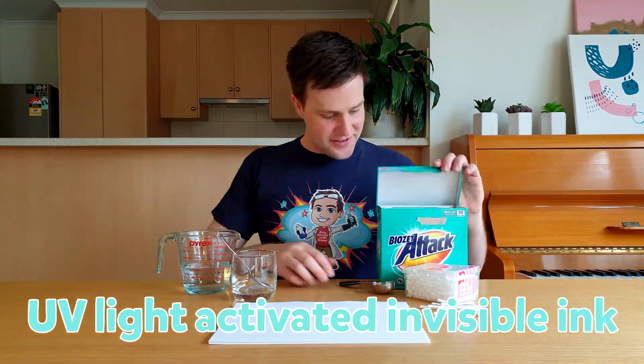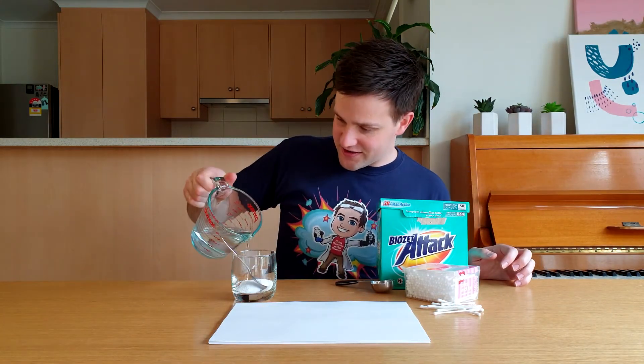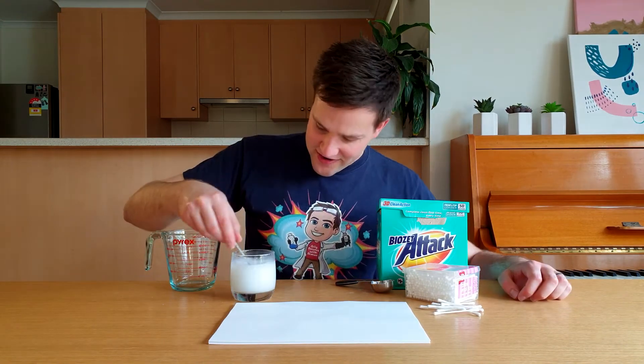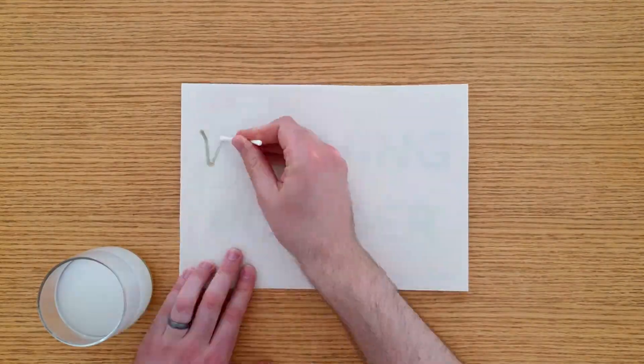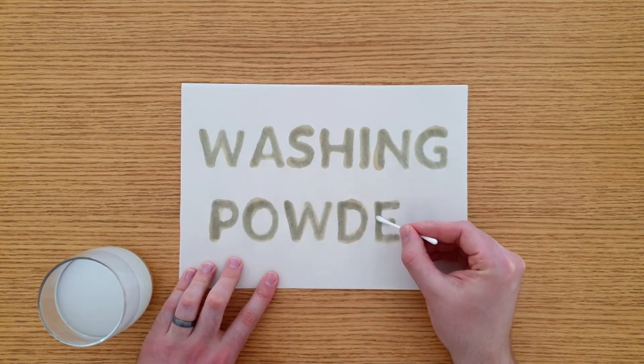The last type of invisible ink is UV light activated. To make this type of ink, mix one tablespoon of washing powder with one cup of warm water and stir it for about five minutes. Use a piece of newsprint paper and write your message with a cotton tip. Now wait for it to completely dry.